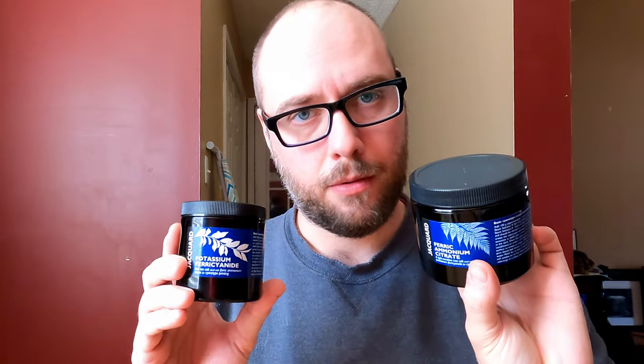Potassium ferricyanide — I have an accent and sometimes it sounds like I'm saying 'ferrocyanide,' but there is a big difference. You want the ferricyanide with the I, not the O. Potassium ferricyanide and ferric ammonium citrate. I use Jacquard, not sponsored. I'll link to that, and also to the pre-mixed stuff if you don't want to go through the trouble of mixing your own cyanotype emulsion. For paper, like I said, you can literally use anything.